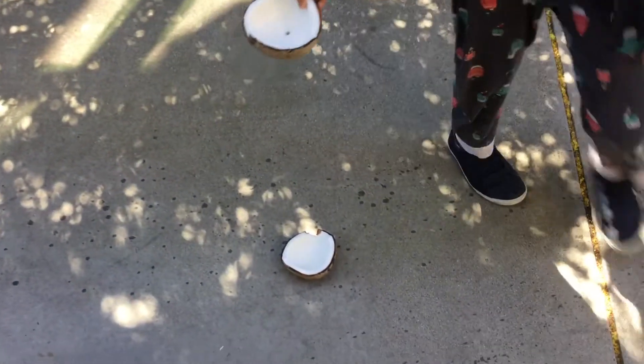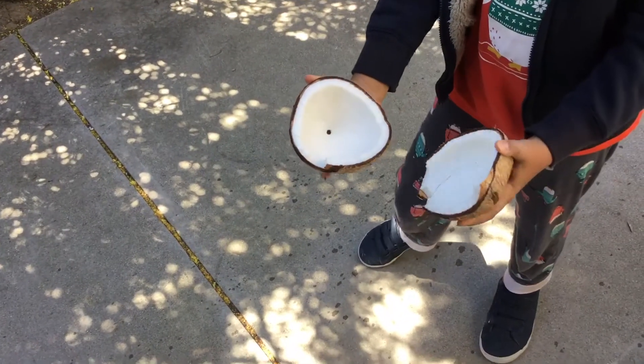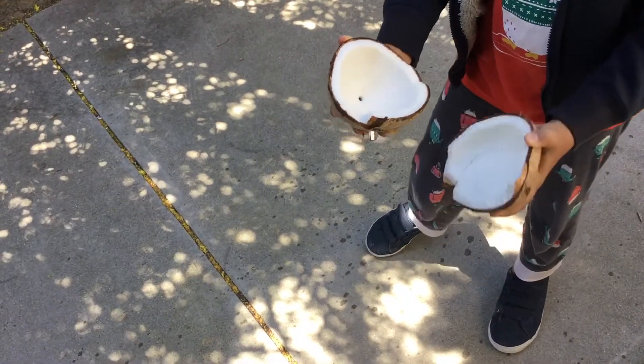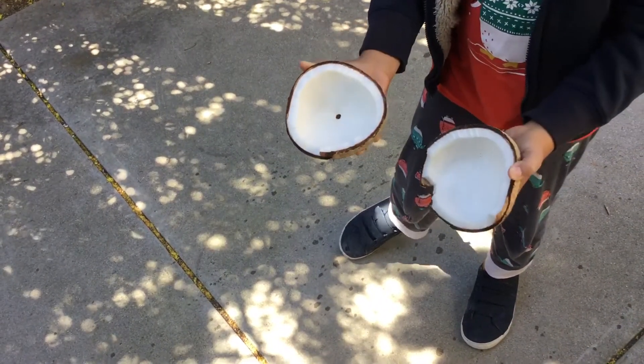And that made a ton of noise! But on the first break, we got two perfect pieces of coconut, and that is the exact right way that you should crack a coconut.